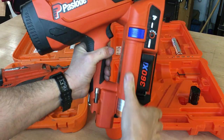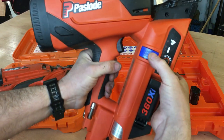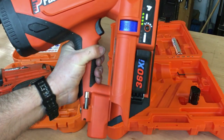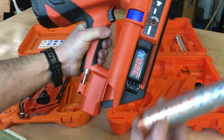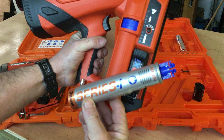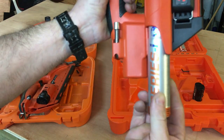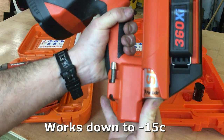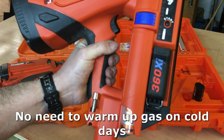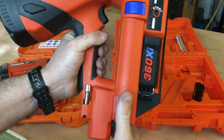On the 360 Xi, the gas position is actually on the side, which helps the balance of the gun. There's a simple eject button — you push that and the gas comes flying out. To insert the gas, this is a Series I gas, it's a different design, but basically you just push it in like that, click it in and that's it. You can see the indicators there, so that's a lot better.